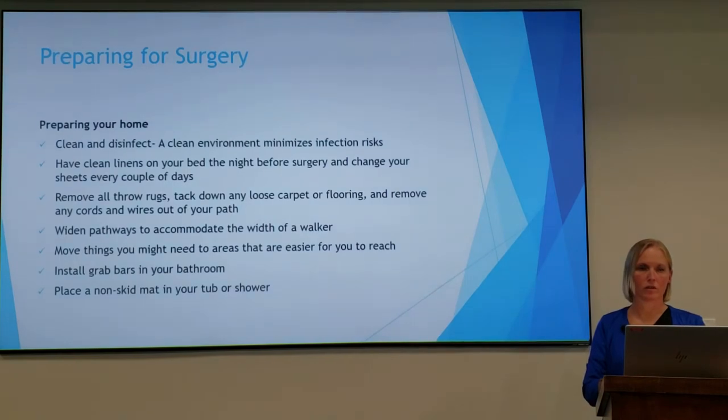So getting your home ready — you'll want to clean and disinfect. A clean environment minimizes infection risk. You'll want to have clean linens on your bed the night before surgery and also change your sheets three or four days after surgery.